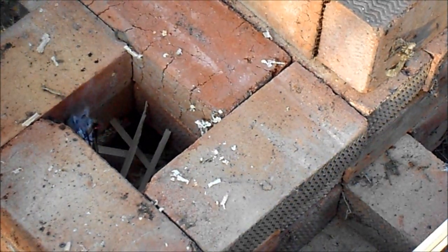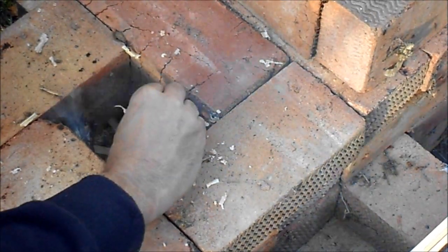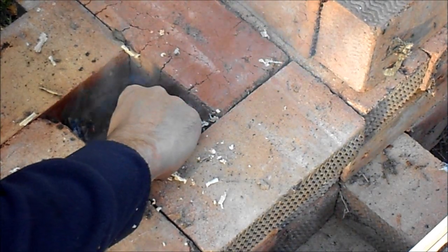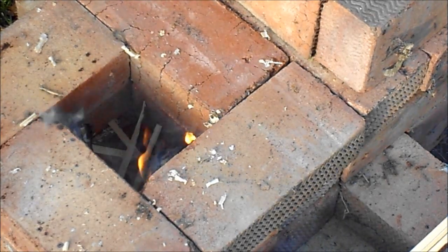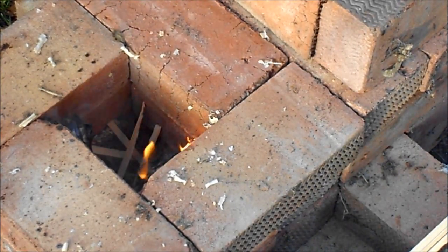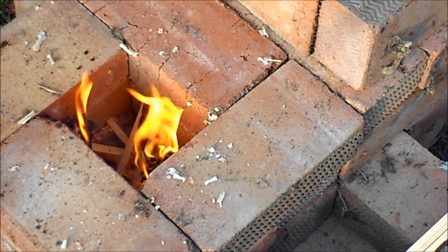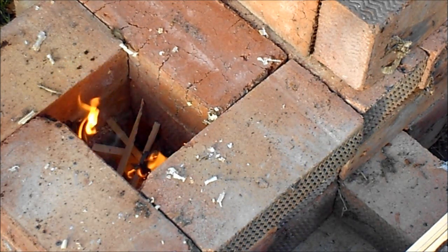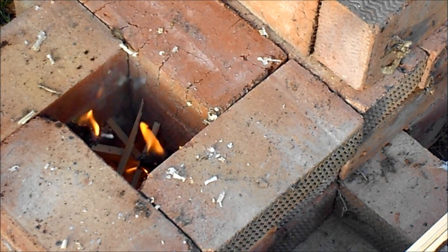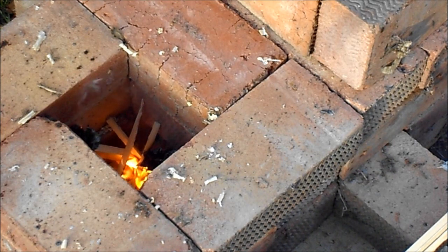The fuel box has had a few spills put in. We are just trying to light it now. Once the heat gets going it should work its way across to the chimney and start working. Here we go.